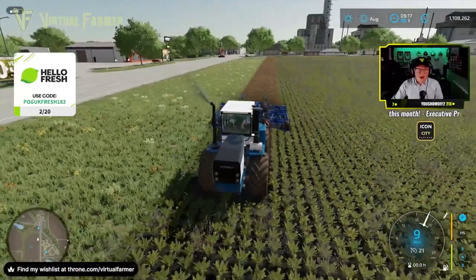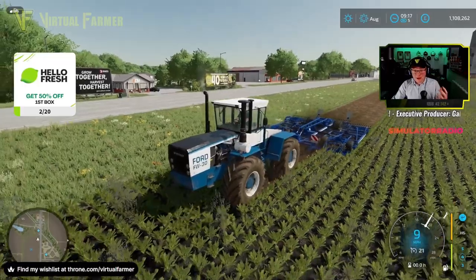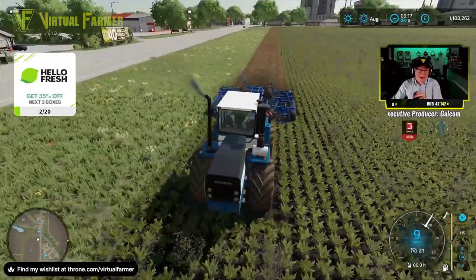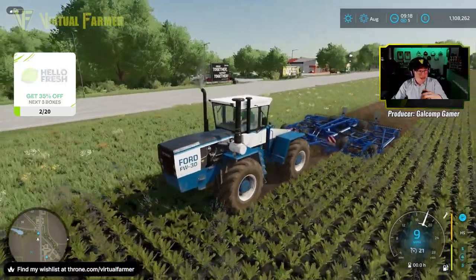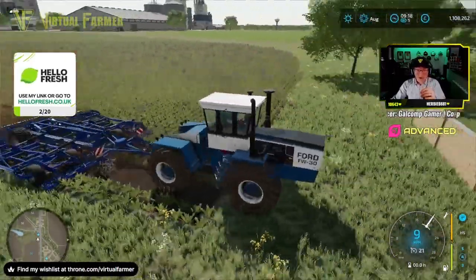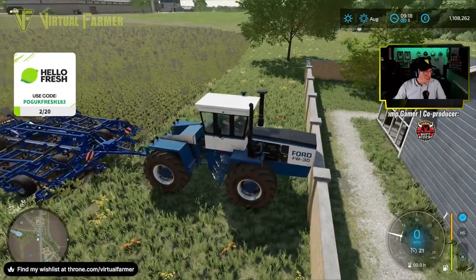I love how the Ford options in Farm Sim just keep growing and growing, and we keep getting nicer and nicer bits of kit — it's fantastic. And yeah, this is not a small tractor, not by any stretch.